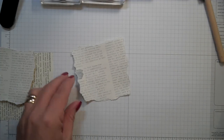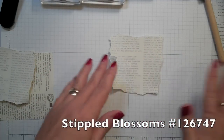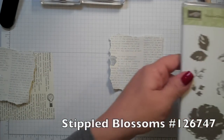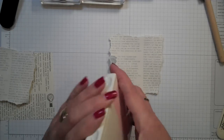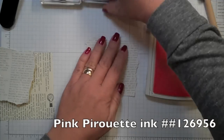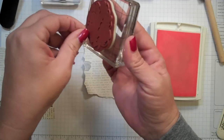Let's put that to the side and let's stamp. I'm going to use the Stippled Blossoms stamp set — a beautiful stamp set with some roses. We're going to start off with Pink Pirouette. This is a two-step stamp, so let's get the paint off of the stamp first.